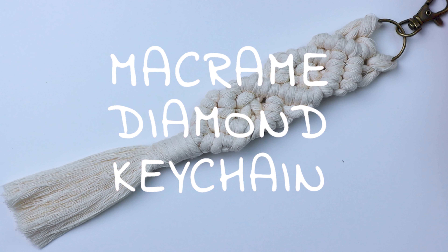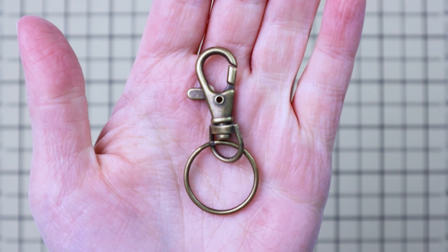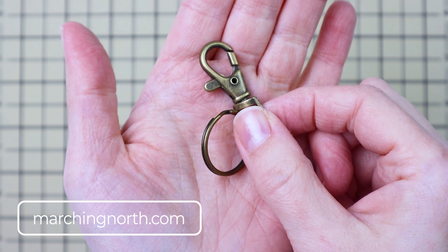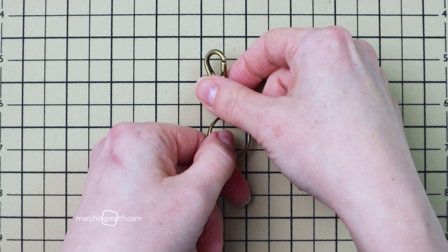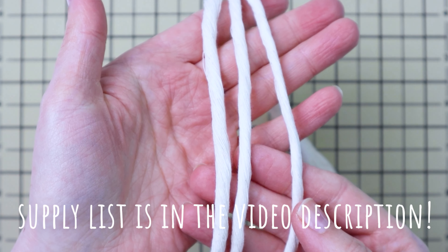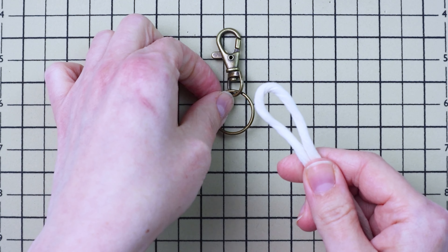Hey, it's me Crystal and today I'm going to show you how to make this macrame diamond keychain. To start you'll want to grab a one inch key ring — the one I'm using has a lobster clasp attached to it, but you can use anything similar with a one inch ring. You're also going to need three cords that are 52 inches long; this is five millimeter single strand cotton cord.